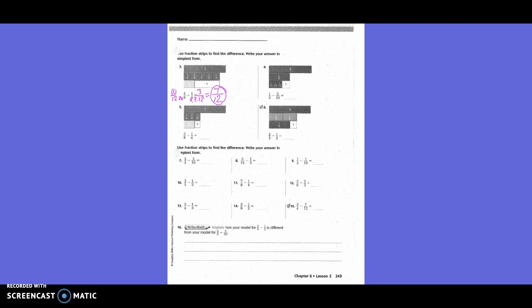One-half minus three-tenths. Do we need to change both or just one? Just one — one-half, because we need a new denominator of ten. How did I get from two to ten? Times five. What I do on the bottom, I also do on the top. One times five is five. So five-tenths minus three-tenths equals two-tenths. Is that in simplest form? No. What can go into two and ten? Two. Two goes into two once, and two goes into ten five times. So the answer in simplest form is one-fifth. Yes.